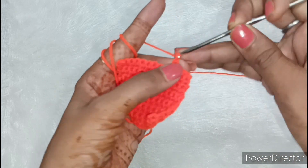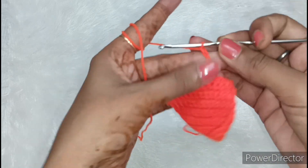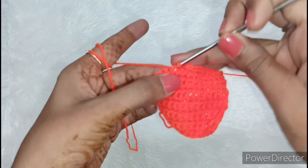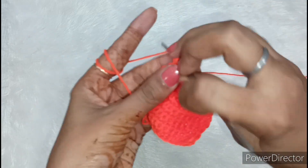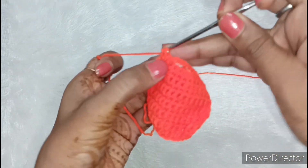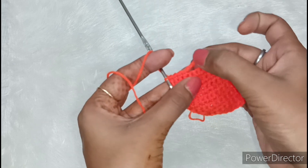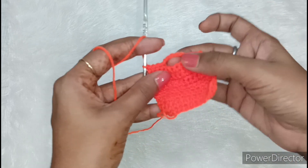We need to make 5 chains: 1, 2, 3, 4 and this is 5. Then we leave 5 chains: 1, 2, 3, 4, 5. Then we make a single crochet — 1, 2, 3, and in the last this is 4. So it was 13 chains total. Here we have made 4 single crochet, then 5 chains, then 4 single crochet. This is completely done and the neck for Kanha Ji is made.